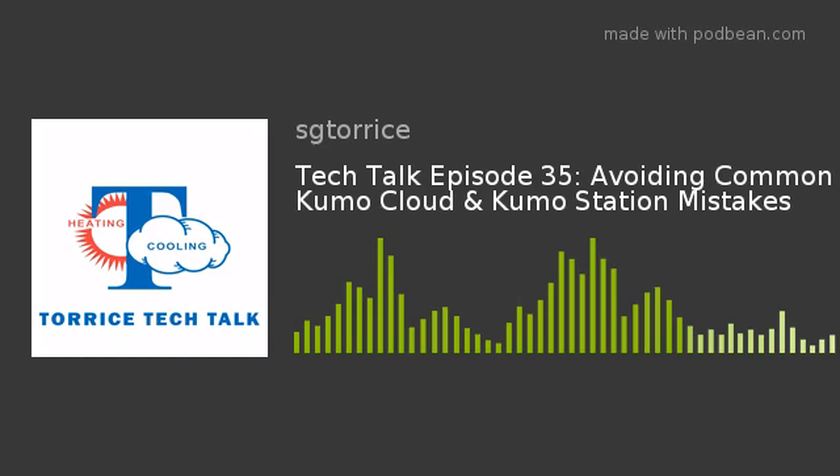All of our tech guys are getting calls on Kumo Cloud and Kumo Station and folks installing them. It's a very popular item. So they're getting these calls, and this is a little refresher course today on things you might want to remember and some new things that may have come up that we haven't had a chance to do a full podcast on. We just want you to remember these few things — a quick, easy way to knock out some of those mistakes that could be happening when you're installing a Kumo Cloud or a Kumo Station.